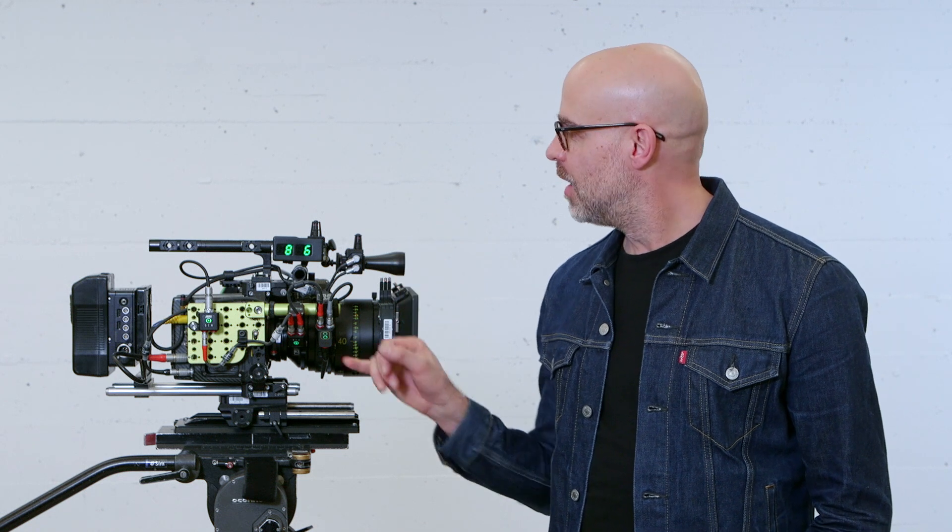Hi, I'm Laird from Focusbike, and I'm here to give you a quick overview on how to connect your CineRT system to the C-Pro LCS by CMotion.